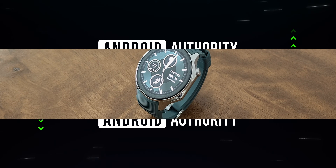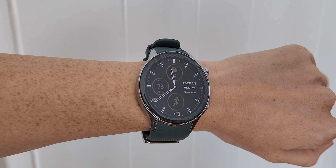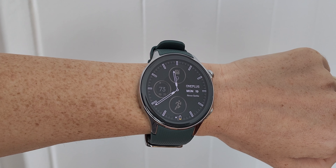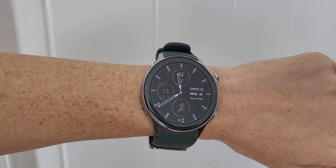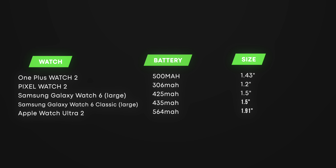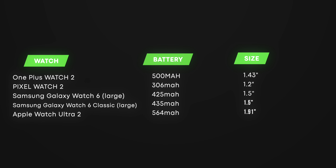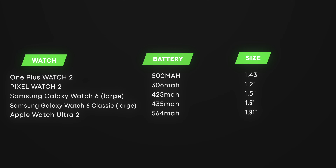There are two important reasons why OnePlus was able to achieve such a mind-boggling battery life with the OnePlus Watch 2. First, there's a large 500mAh battery with a big, but not so big display. The closest comparison point is the Samsung Galaxy Watch 6 Classic, and OnePlus was able to put in a larger battery with a display that's a little bit smaller. But of course, this wouldn't be enough.